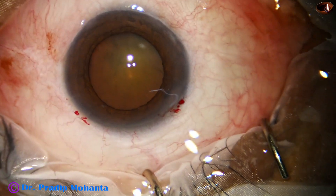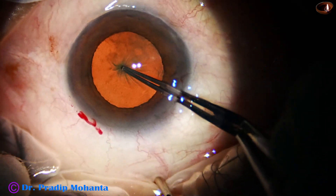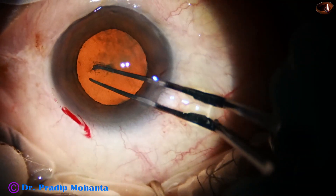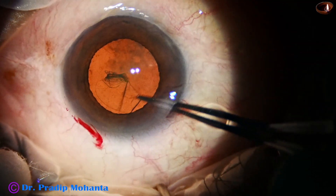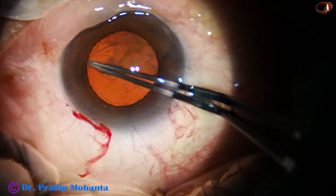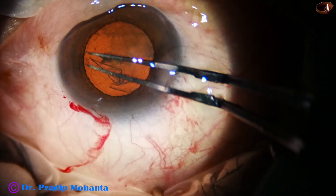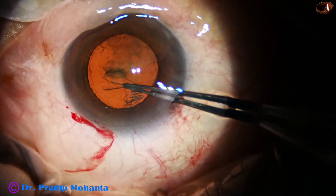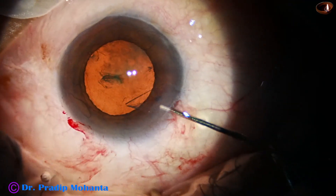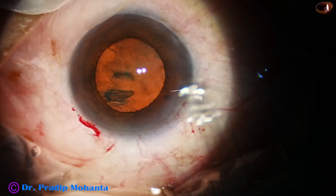This is a side port on the left side of the main incision, about 3 o'clock hours away. Now, with stereo coaxial illumination, I am trying to do capsulorhexis. You could see some folds and wrinkling of the anterior capsule, which indicates that the zonule is a bit weak, so we have to be more careful. Capsulorhexis has been done, and the capsular tag has been guided along the margin of the pupil to get an adequate size structure.